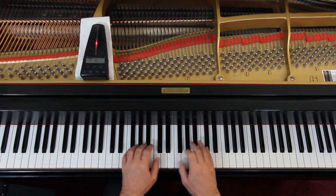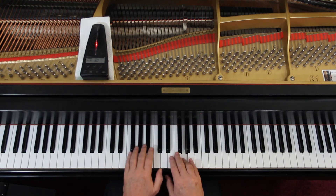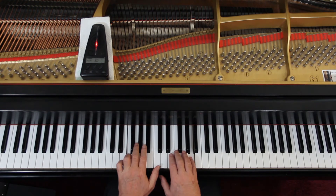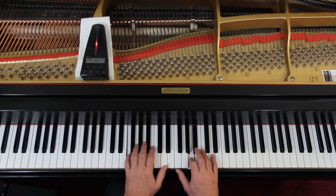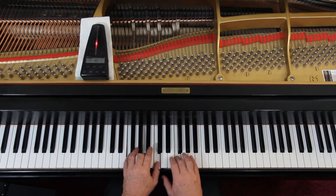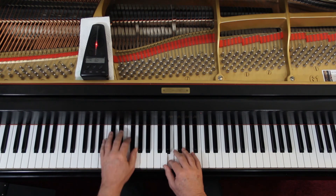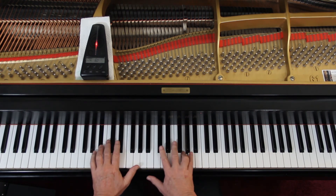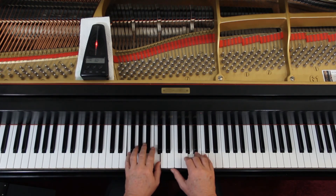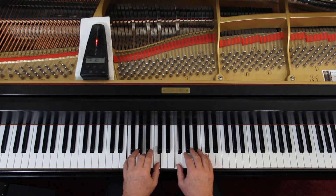One. Two. Three. Two, three. And so forth. One. Two. Three. Two. One. Two. Three. Four. One. Two. Three. Off.